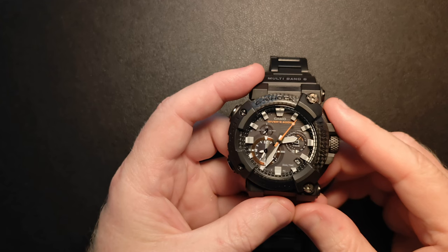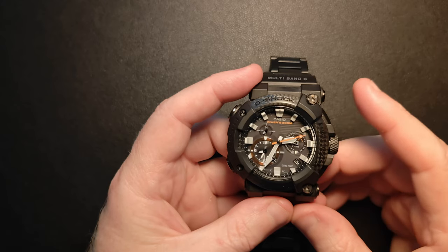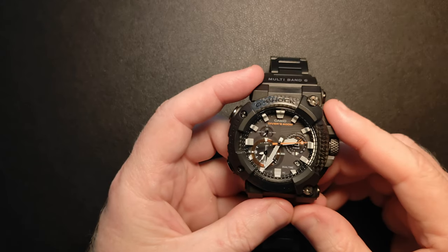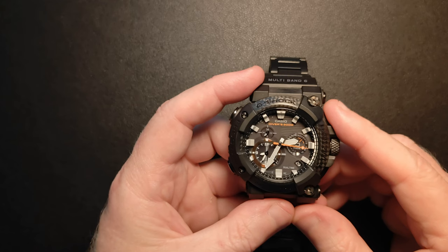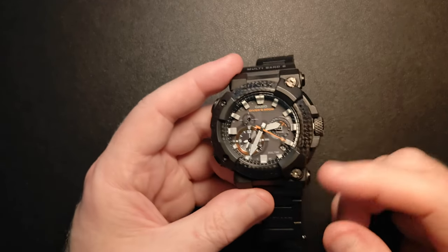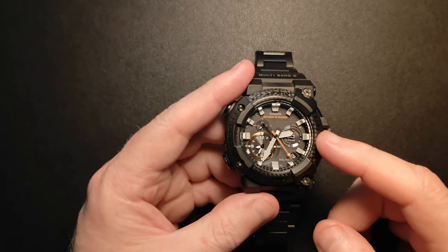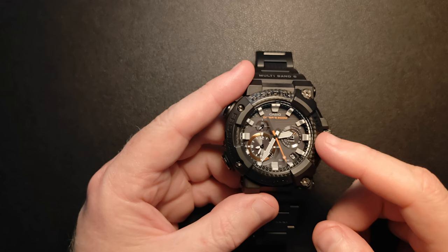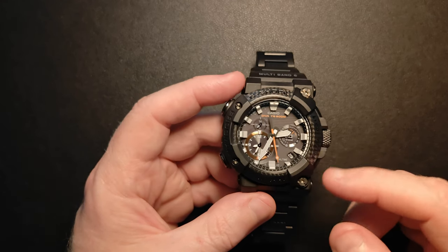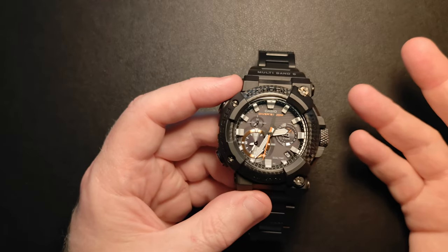This is the Master of G — it's a Frogman, model GWF-A1000XC-1A. It's a very pretty watch: all carbon, very black, very nicely highlighted with the orange. I'm going to try and show you some of the features — it's not necessarily a full review, I just want to show you some of the things it can do.